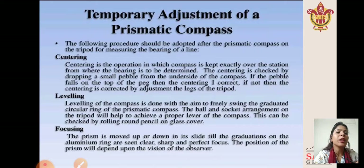If the pebble falls on top of the peg, then the centering is correct. If not, the centering is corrected by adjusting the legs of the tripod. Next is leveling. Leveling of the compass is done to allow the graduated circular ring to freely swing. The ball and socket arrangement on the tripod helps achieve a proper level. This can be checked by rolling a round pencil on the glass cover. Next is focusing: the prism is moved up or down in the slide until the graduations on the aluminum ring are seen clear, sharp, and in perfect focus. The position of the prism depends upon the vision of the observer.